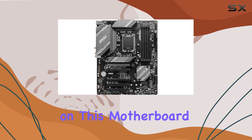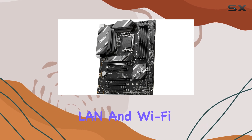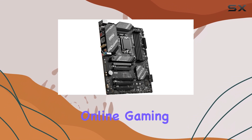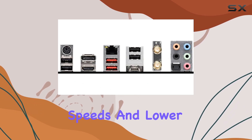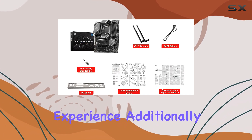The network solution on this motherboard is top-notch, featuring 2.5G LAN and Wi-Fi 6E. This provides a significant upgrade in network performance, perfect for online gaming and multimedia tasks. The Wi-Fi 6E technology offers faster speeds and lower latency, ensuring a smooth and lag-free online experience.